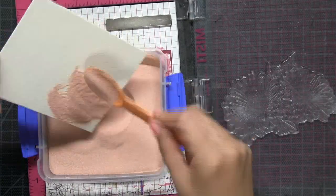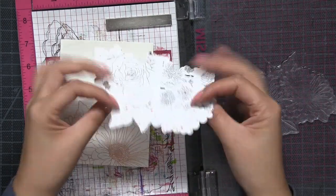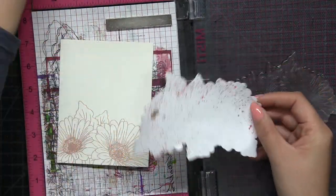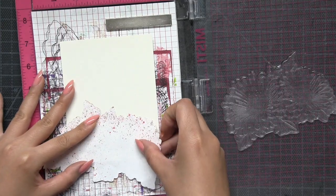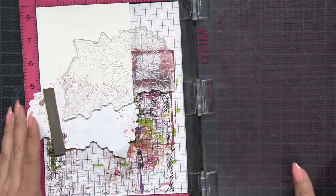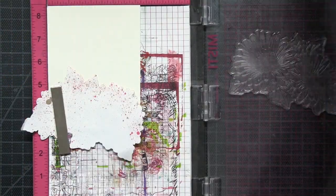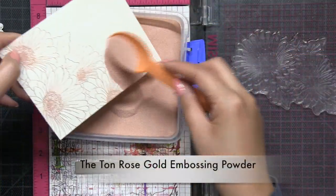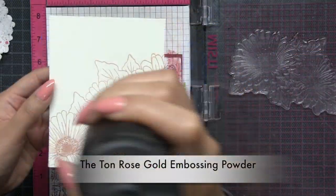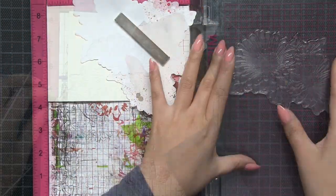I started off by rose gold heat embossing this large image from our Daisy Duet set onto an A2 size watercolor panel. I'm using Canson XL 140 pound paper that I cut down to A2 size, which is four and a quarter by five and a half. I covered my entire panel with this large image and to do so I used a bit of masking. I created my mask using the coordinating die for the Daisy Duet and some temporary adhesive paper, and I created the mask using printer paper.